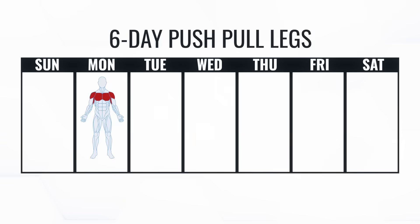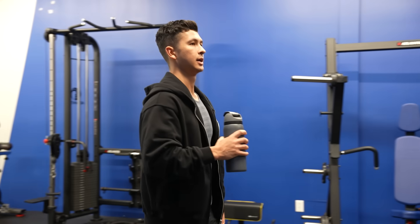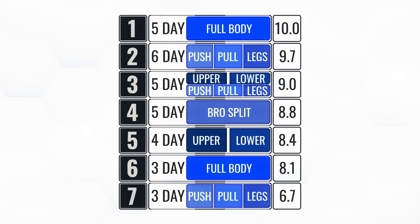But it's not over yet — there's still one more split to cover: every gym bro's favorite routine, the six-day push-pull leg split. Although this routine trains each muscle only twice per week — less than half as often as the five-day full-body split — you are able to fit in a ton of volume because of how many days you're in the gym. After crunching the numbers, it comes in at a close second with a score of 9.7.